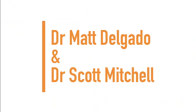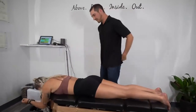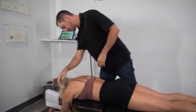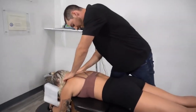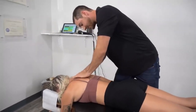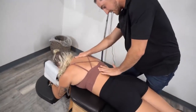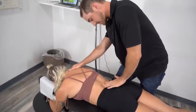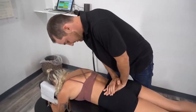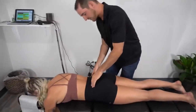Next up we have Dr. Scott Mitchell and Dr. Matt Delgado. She's just coming from teaching a yoga class, so she already apologized for being sweaty. One of the things we noticed right away — she said she could even feel the difference too.